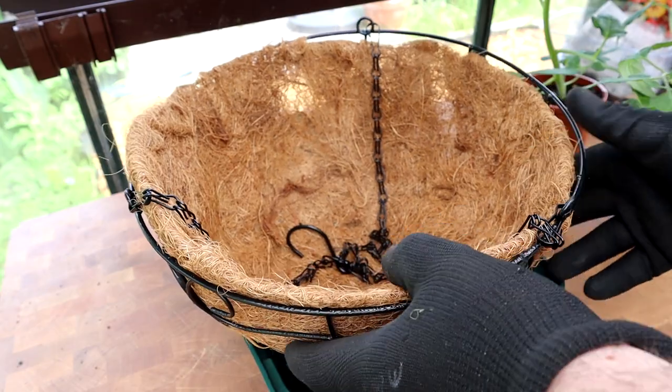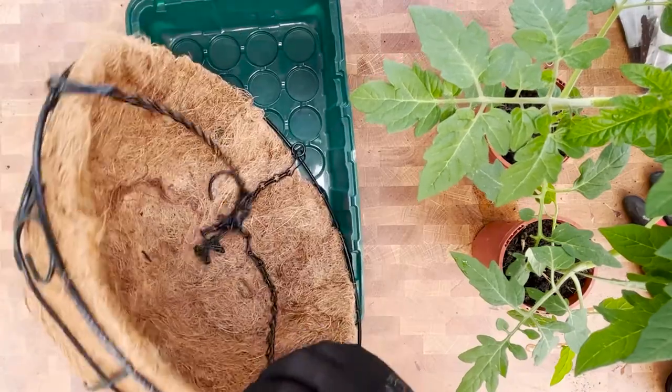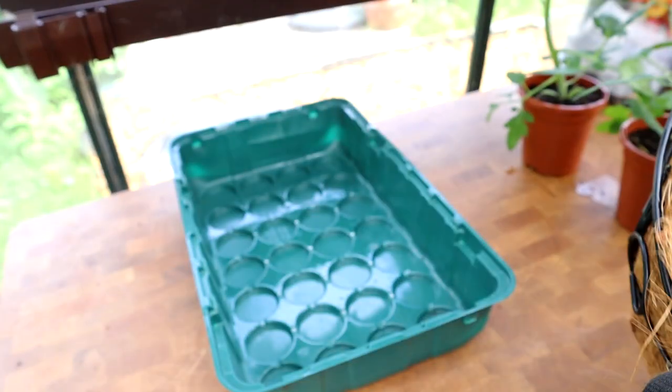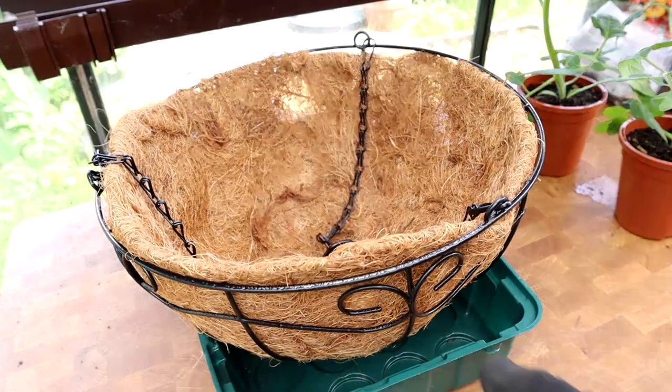I've got everything we need on the table to make this tomato hanging basket and it's a really quick, cheap and easy job. Here's my hanging basket - it's just a normal cheapo one, I think it was £2.99 from Home Bargains - and it's got one of these little cocoa fibre hanging basket liners in already. That stops all the soil from falling through. Underneath I've just got a normal grow tray to stop it from falling over - you can use a pot as well.